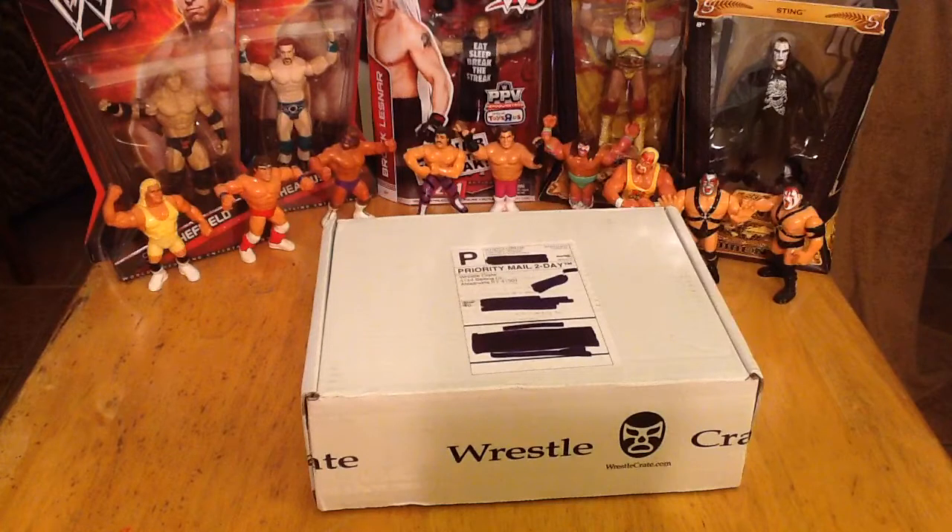Check them out on WrestleCrate.com, go to their Facebook page and hit like and follow, and while you're on there go ahead and head over to the Pop Culture Junkie's page on Facebook as well. I will have all those links below for everyone, and a special sign-up link below so you can check them out for yourself.